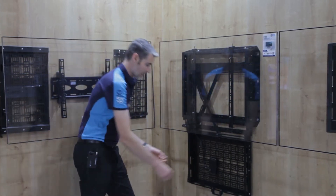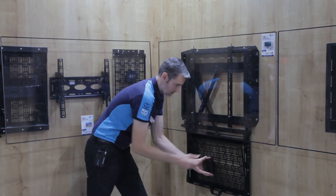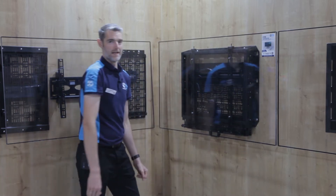It then locks into position at the bottom, allowing you to remove the tray, pre-fit your equipment, and replace it when you're done. You very quickly lock it back up and away you go.